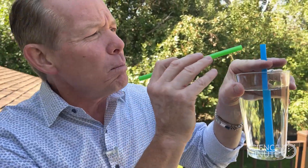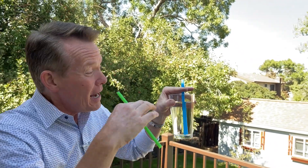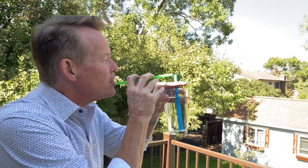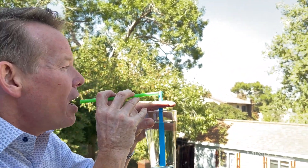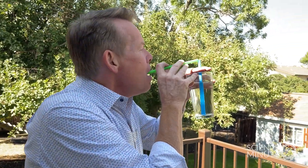I'm going to hold this here like this. Now you take a second straw and blow over the top. Watch what happens when you just blow over the top — it's actually going to pull the liquid up. It's how an atomizer works, or a spray bottle. That fast moving air creates low pressure and it shoots it out.